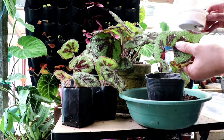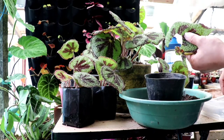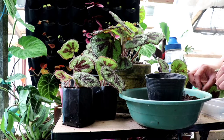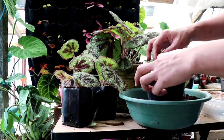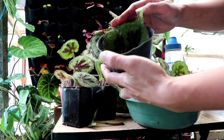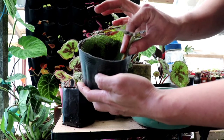We also have cinnamon powder, which will help the healing of the wound quickly to avoid any bacterial or fungal diseases. This is what the cone cutting looks like, and you can plant each piece individually.